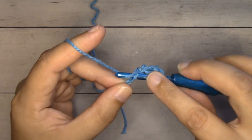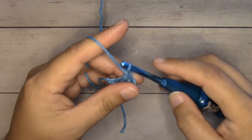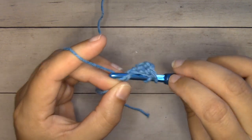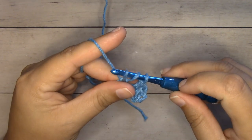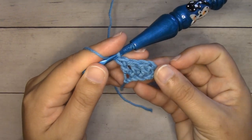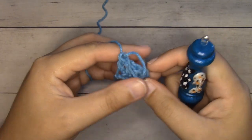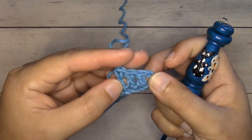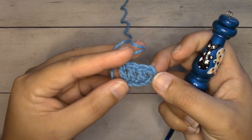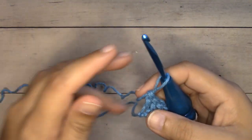We're going to continue double crocheting into each of those last two chains. Yarn over, insert our hook into the center of the next chain, yarn over and pull through — three loops on our hook — yarn over pull through two loops, yarn over pull through two loops. Yarn over, insert your hook into the center of the last chain, yarn over and pull through — three loops — yarn over pull through two loops, yarn over pull through two loops. This creates our first box and row one. Each box is comprised of four stitches: the three double crochets we just worked, and the skipped chains count as our fourth double crochet.